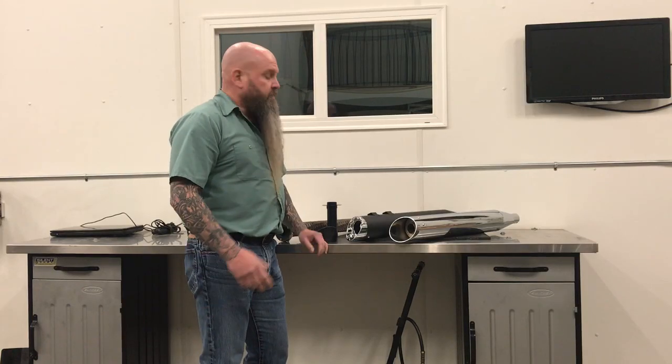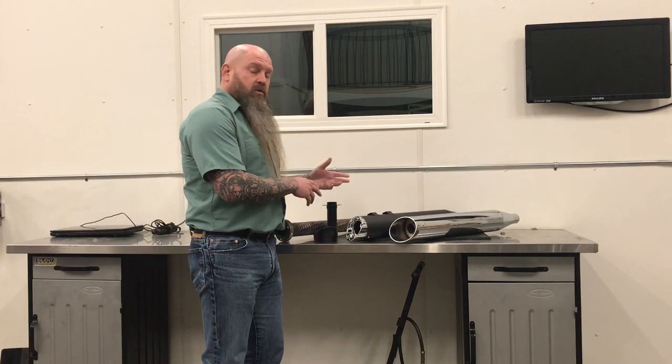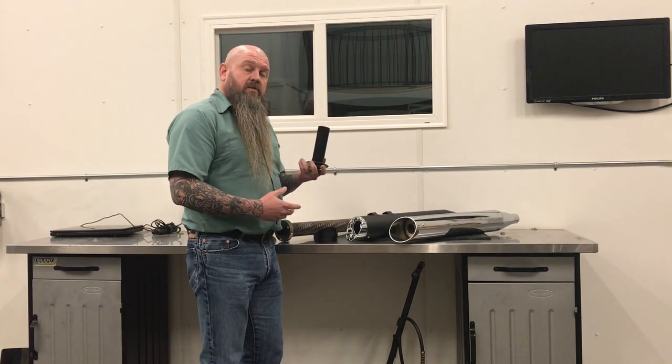Hey everybody, Bob again from FuelMoto. I just want to have a quick conversation about the new High Roller in our Street Outlaw mufflers. There's been some confusion about what's going on in the baffle with this tuning insert that we're using.